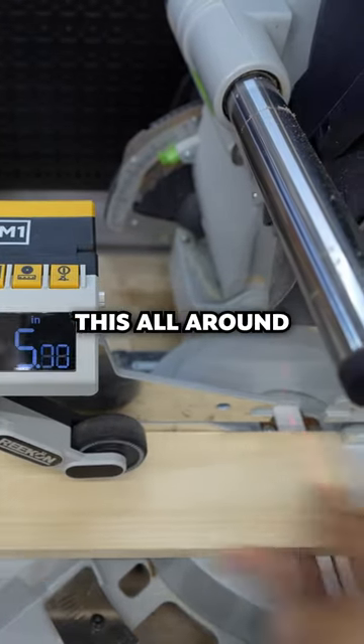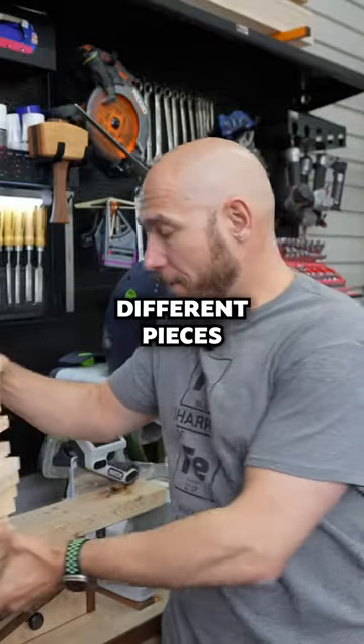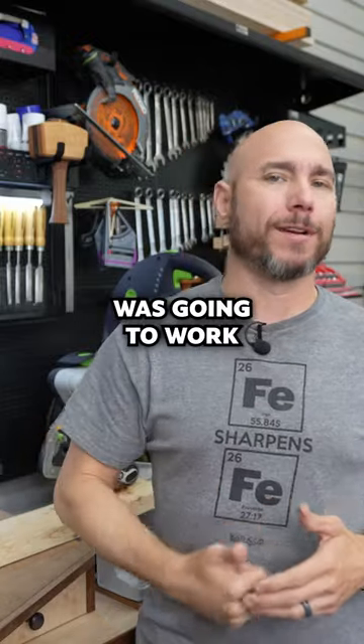If you're like me, you've seen this all around the internet on a ton of different Instagram posts. I tested this with a bunch of different pieces at different sizes and just different angles to see exactly how well this thing was going to work.